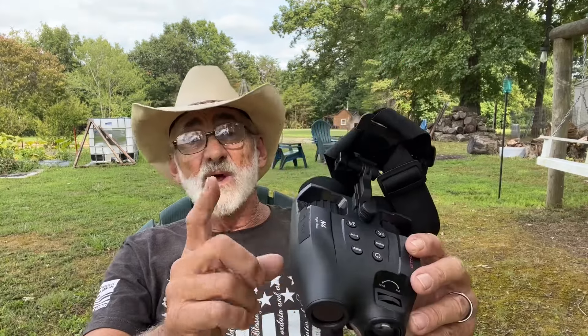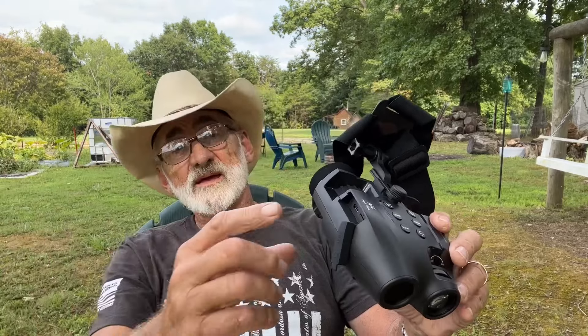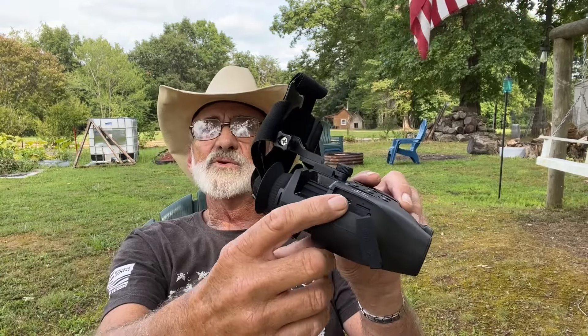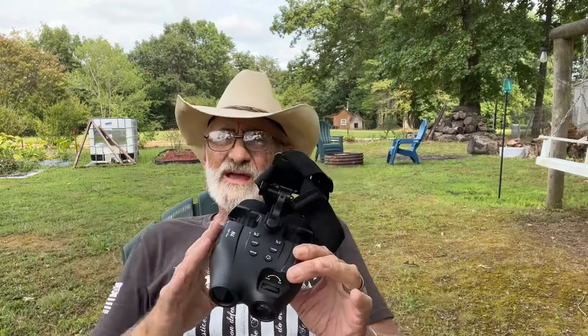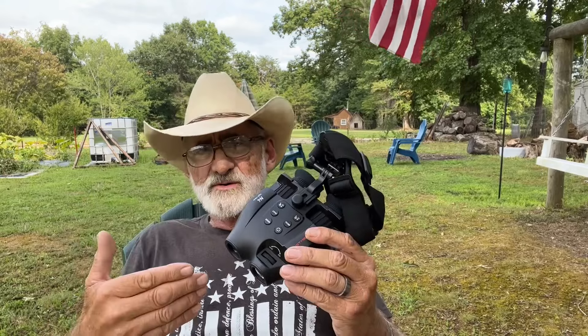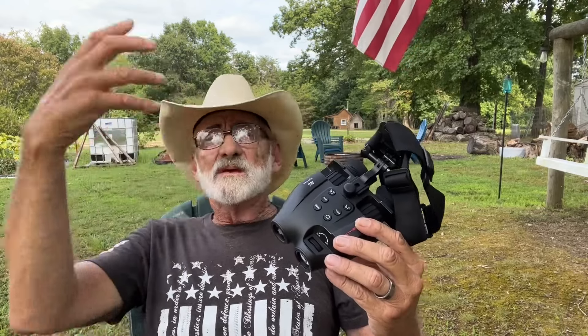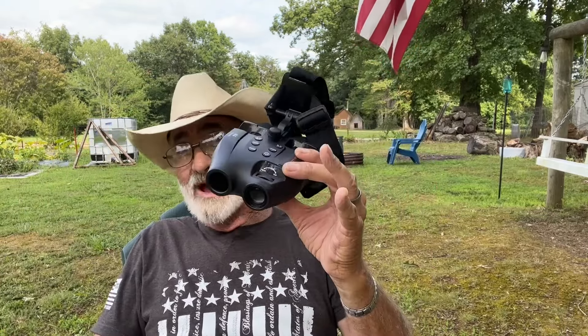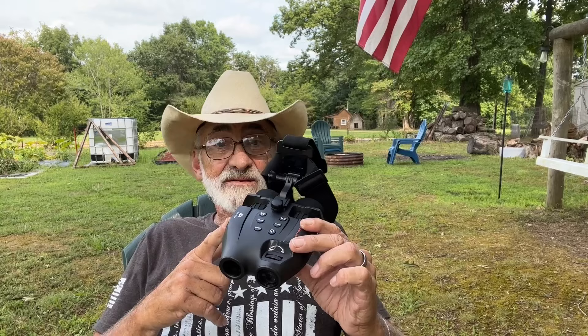Right here is where your memory card is — that's 128 gig — and where your charging port is right there. I contacted the company on this, and fully charged you've got about five hours on high settings, like your seven brightness. If you've got it all the way up, around four to five hours with the night vision. And it's nice through the day — it does great.